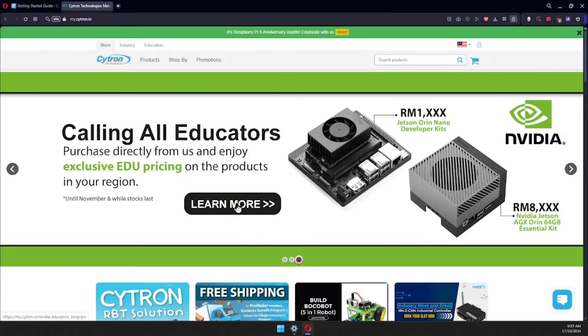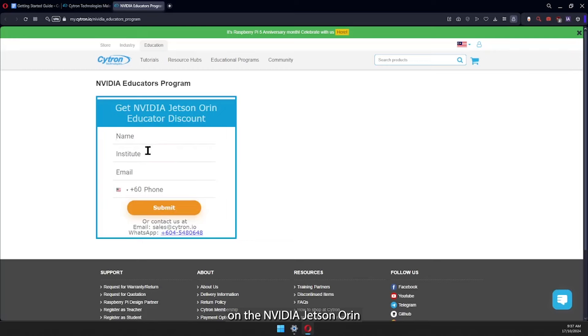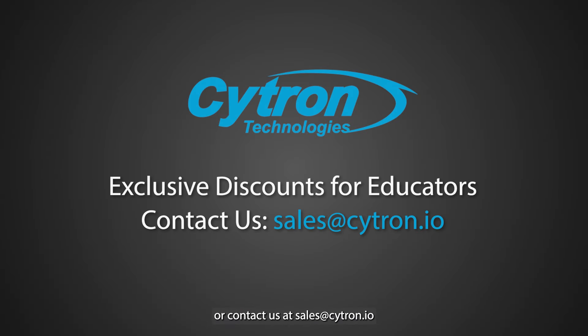For a limited time, Cytron Technologies is excited to offer the NVIDIA Educators Program. Educators can access exclusive discounts on the NVIDIA Jetson Orin Nano Dev Kit. Sign up through the link below or contact us at sales@cytron.io. Stocks are limited — don't miss this chance to equip your lab with the best tools to shape the future of AI.